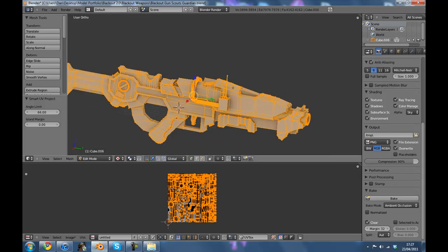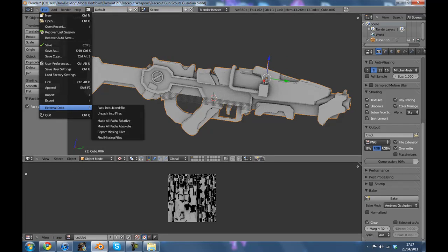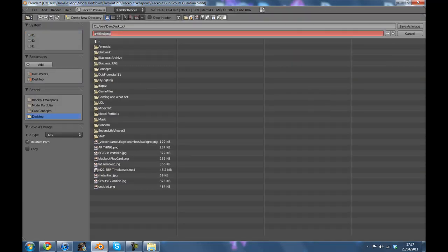Once you've done that, you're going to want to do two things. That is simply: A — Image, Pack as PNG, then File, External Data, Pack into the .blend file. Then what you want to do is go to Image, Save As Image, go to your desktop, and name it something — we'll just name it GunAo, there we go.